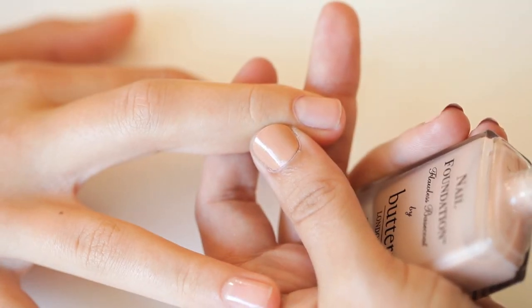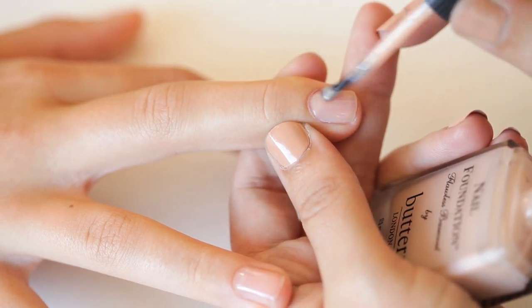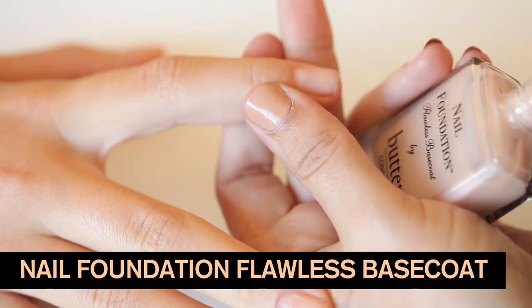The first step is to apply a coat of nail foundation to protect our nails from any staining — it helps our nail lacquer last longer too. I'm using Nail Foundation Flawless Base Coat.